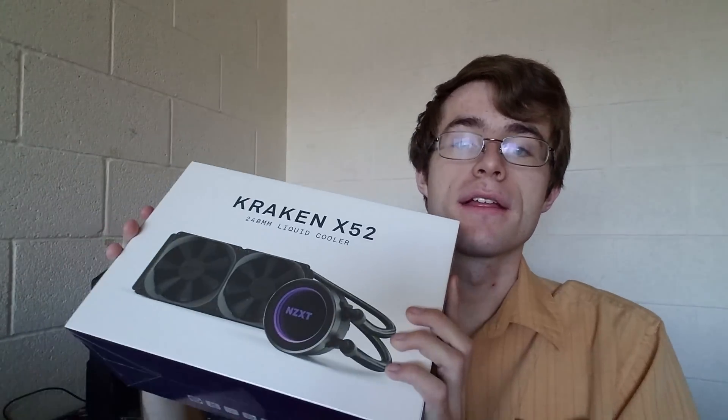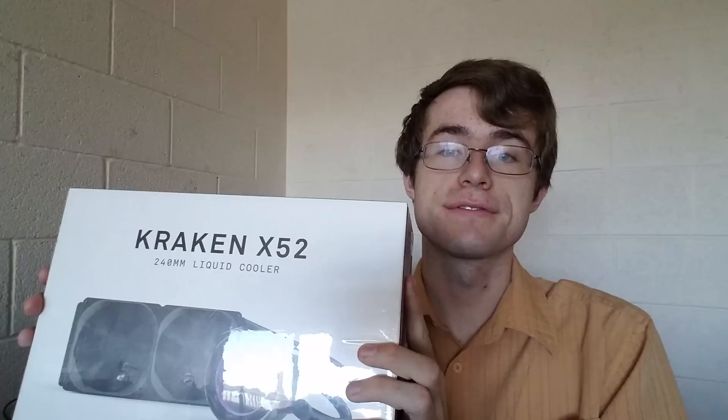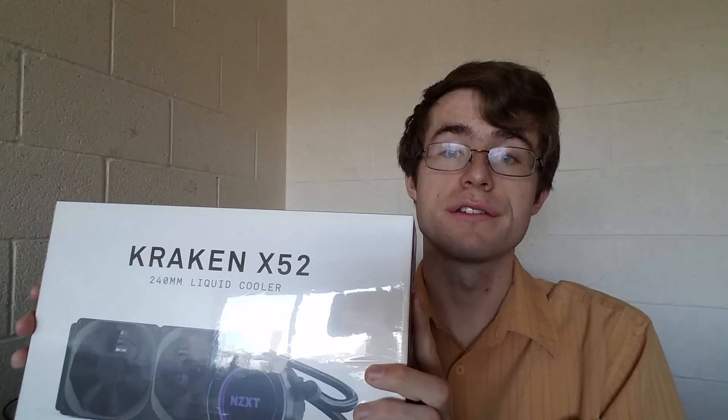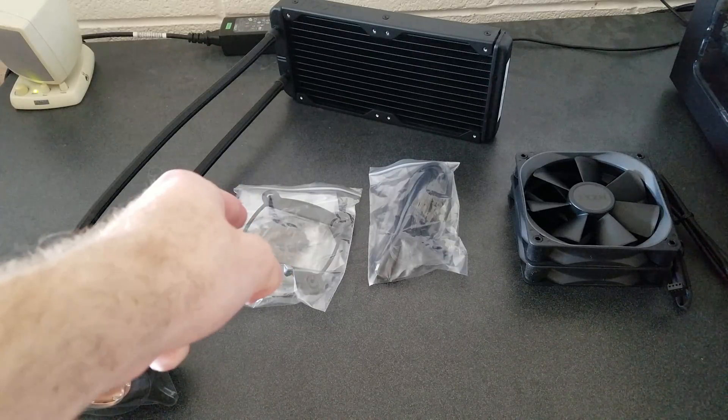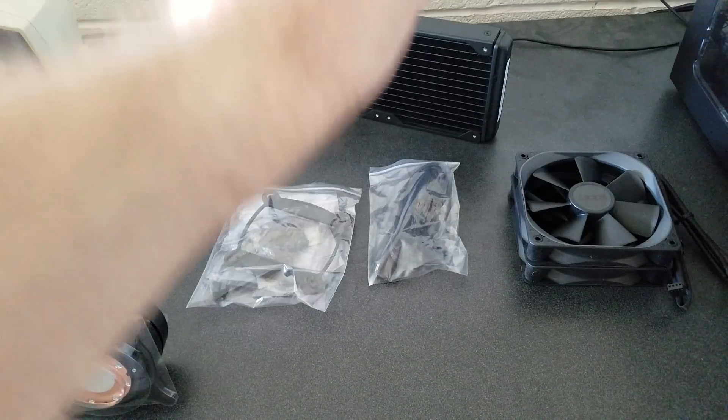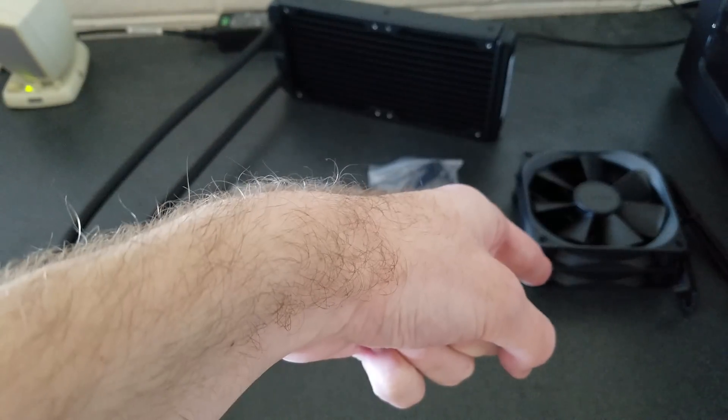Today I will be unboxing the NZXT Kraken X52 and also installing it in my computer. This case specifically is an Antec P50. When you take the NZXT Kraken X52 out of the box you will notice you get the radiator, the socket, power connectors, and the two fans.